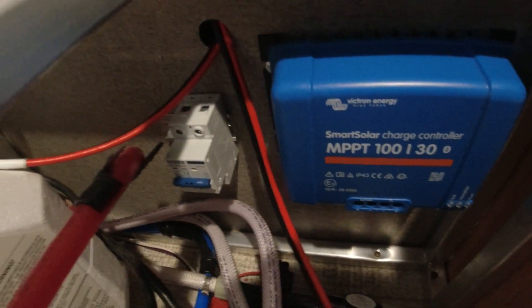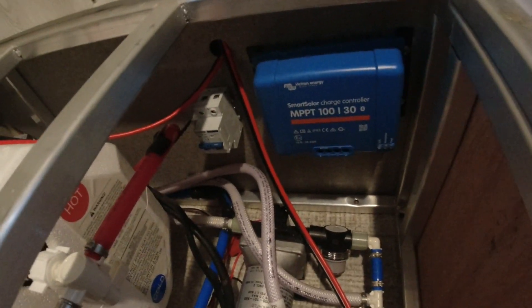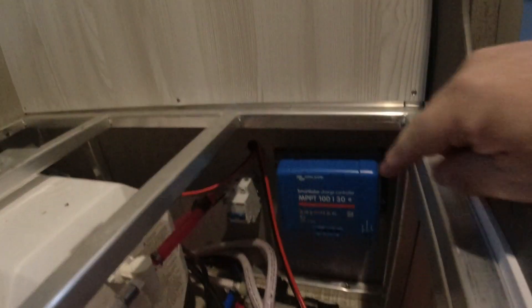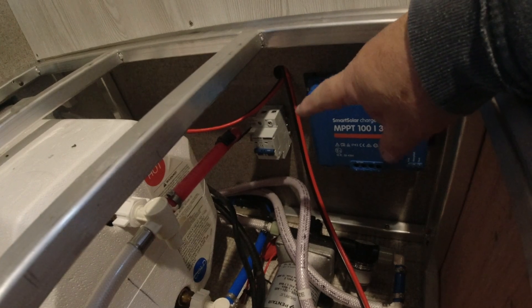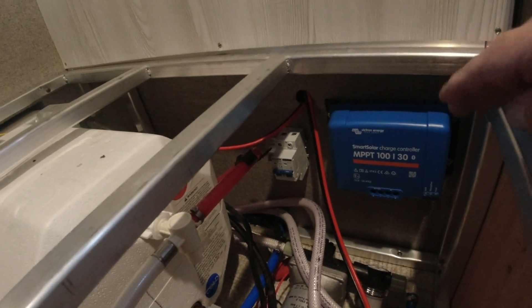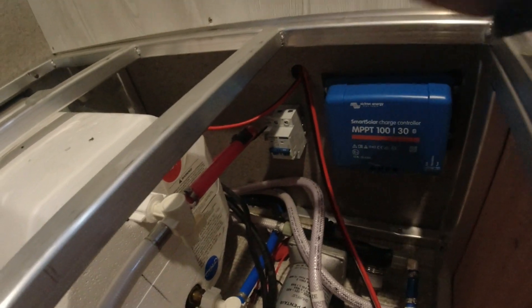Now we're going to work on our battery cable first — we'll twist it, cut and trim it to hook into the controller. Normally, if you had your battery hooked up you'd want to hook up the controller to the battery first and leave your solar panel system turned off. Run all your switches, then at the last minute turn on your actual switch — you want power to come from your battery to your controller first, and then from your solar panel to the controller.